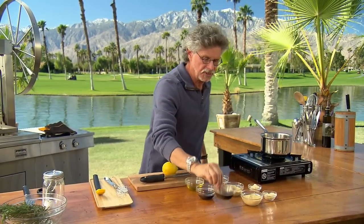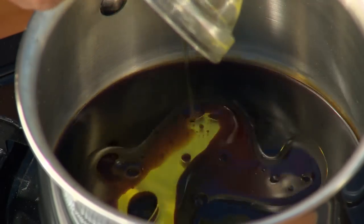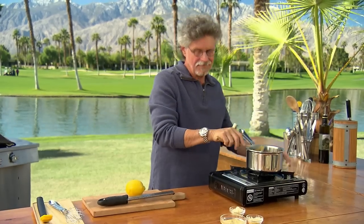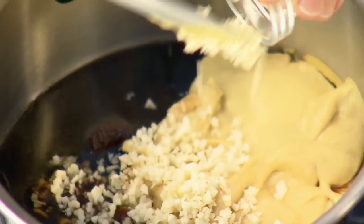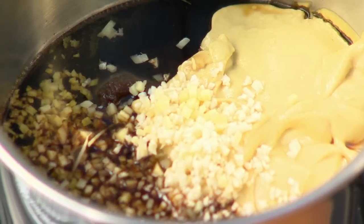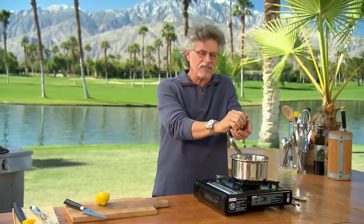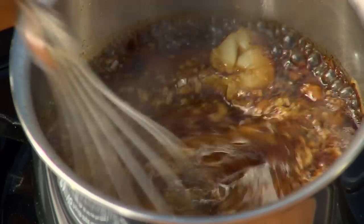The glaze starts with Worcestershire sauce, soy sauce, and extra virgin olive oil. Then brown sugar for a touch of sweetness, and Dijon mustard and Chinese mustard for spice — the Dijon a little saltier, the Chinese mustard a little hotter. Finally, chopped garlic, finely chopped ginger, and the grated zest and juice of a fresh lemon. Squeeze the lemon juice between your fingers to catch any seeds, then whisk the ingredients together and boil the glaze until thick and syrupy.